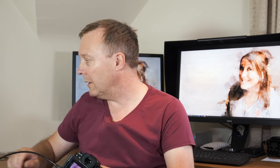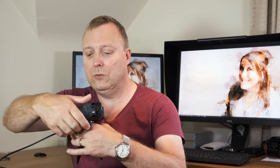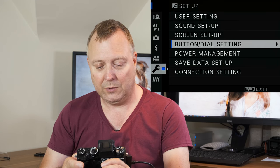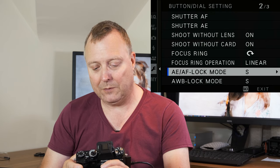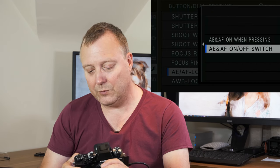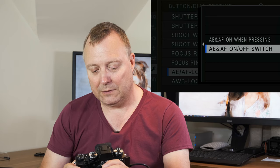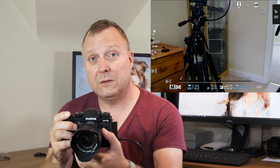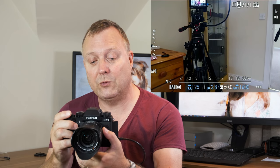A quick solution is to have the AF lock button set to switch. Go into the menus, down to button and dial settings, then AE/AF lock mode — set AE and AF switches to AE/AF on/off switch. That means if you're in continuous autofocus and you get hunting on the screen, focus on that subject and hit that AF button and it will lock.